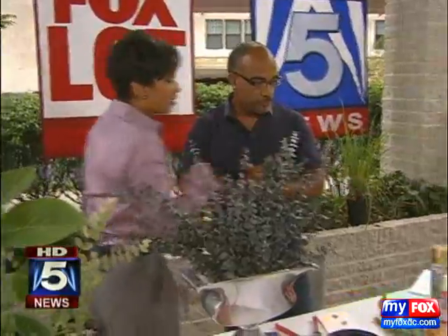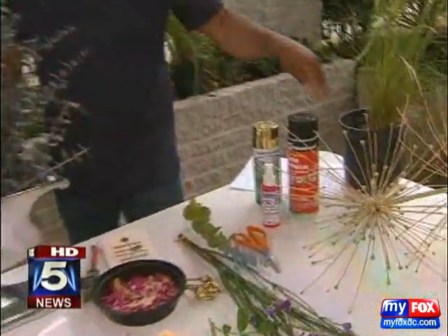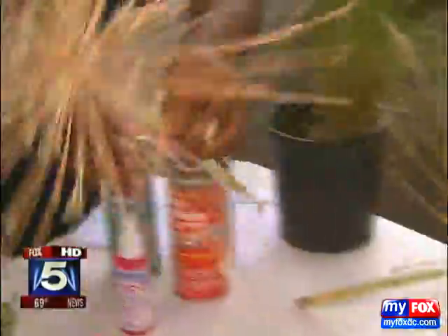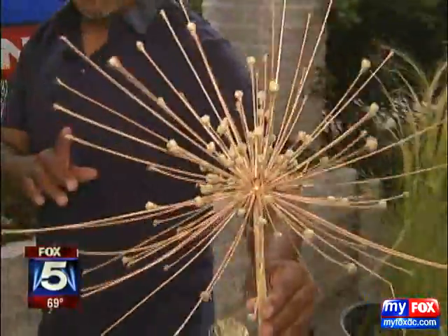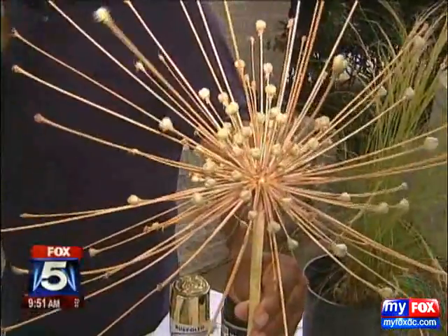We're coming up to mid-summer, but what about enjoying a great bouquet of eucalyptus in winter and throwing some other things in? This is actually Mother Nature at her finest — it's an allium, it's in the onion family, and it's called Schuberti. That's amazing.